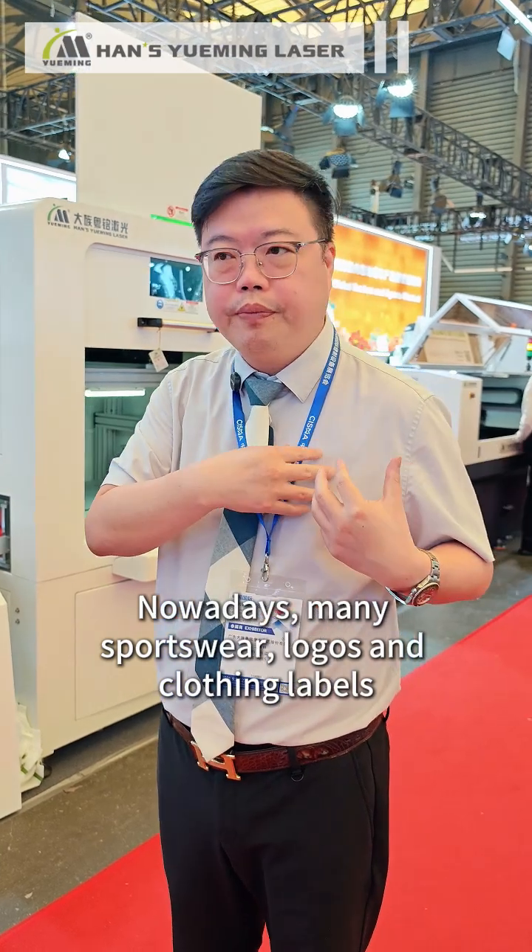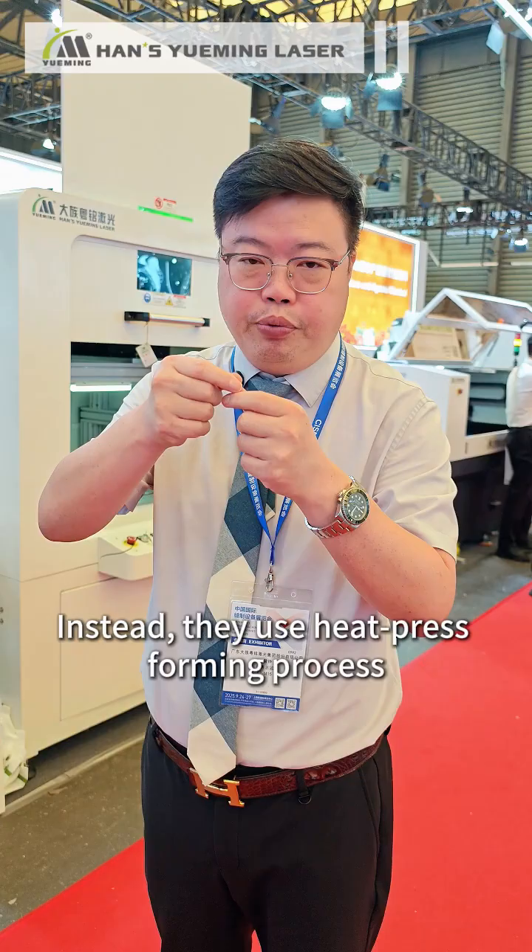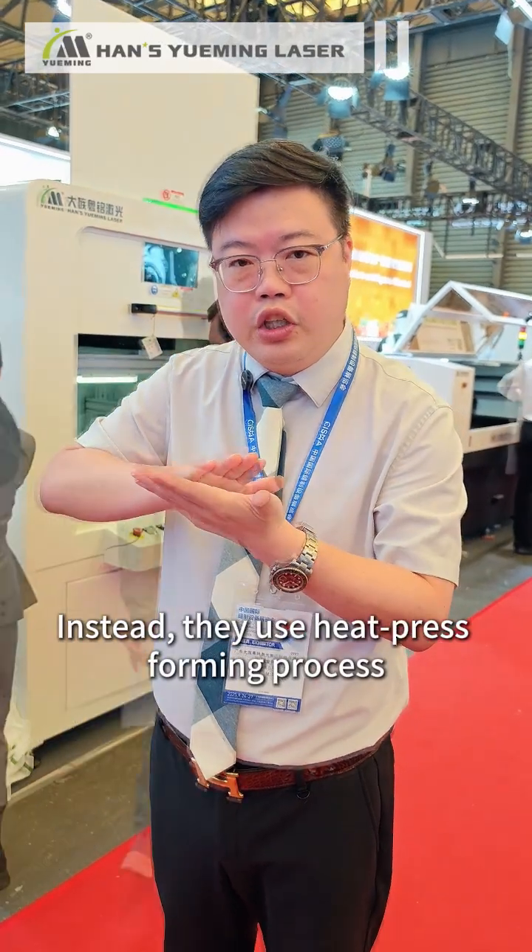Nowadays, many sportswear logos and clothing labels are no longer made by cutting the fabric surface. Instead, they use a heat press-forming process.